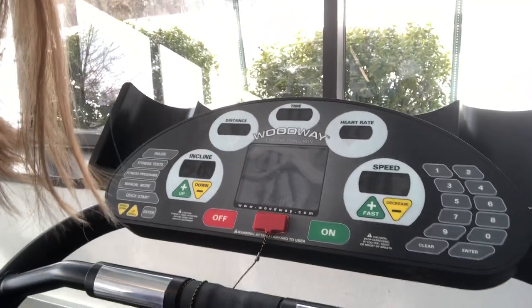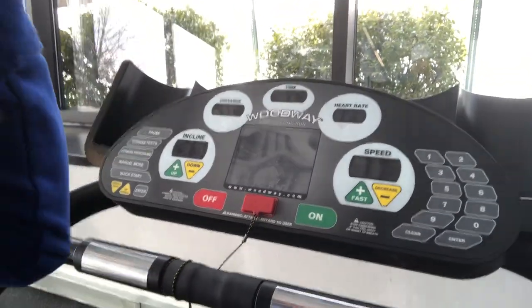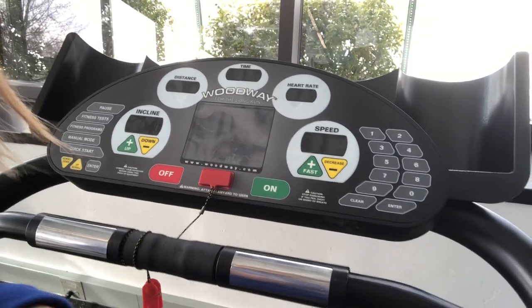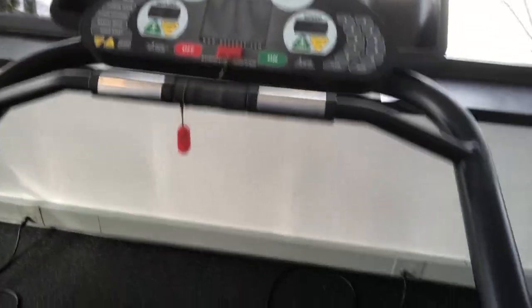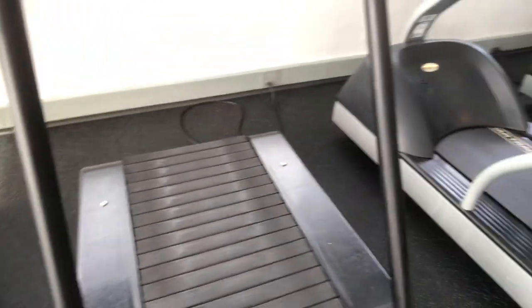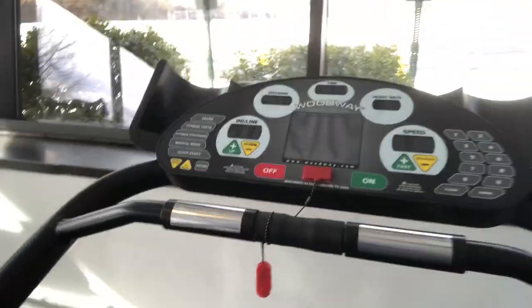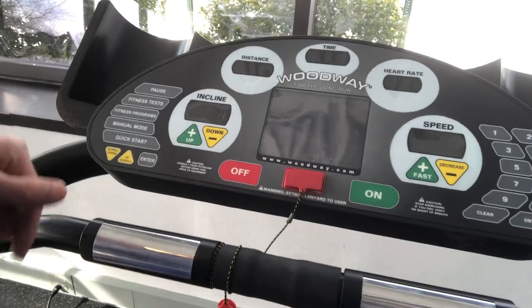We're going to go over setup for our Woodway treadmills. These treadmills are for longer distance running. They have a much shorter, smaller tread than our other treadmills in the facility, and are made more for longer distance.